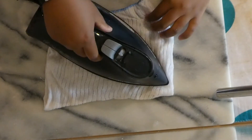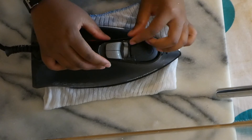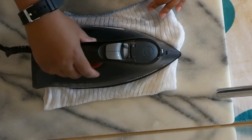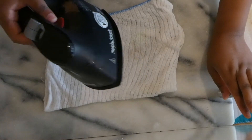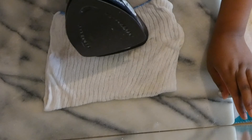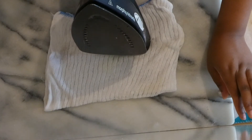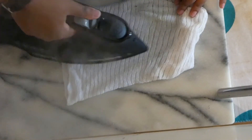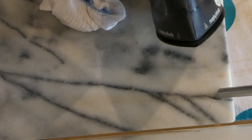I just pour it into my iron, turn it on, and then it starts cleaning itself — I just press this button. That's the inside cleaning itself.